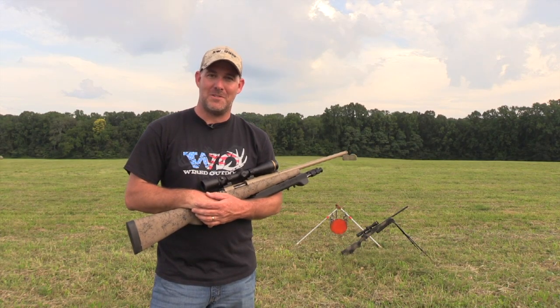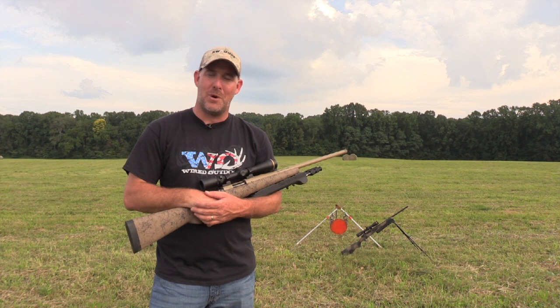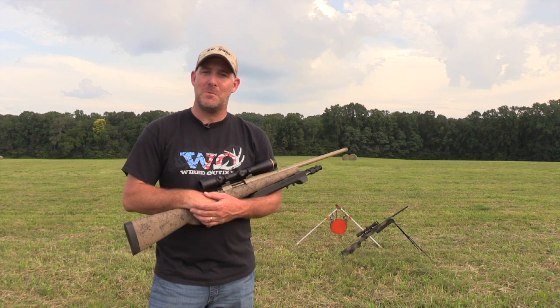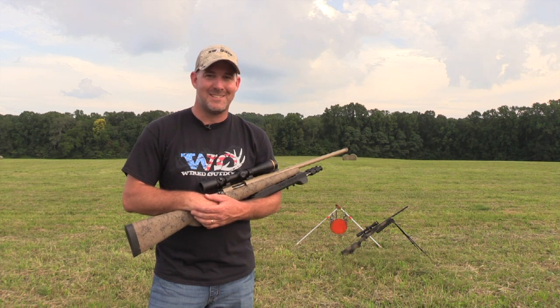On this episode of Shoot With Confidence TV, we're going to show you exactly why we say Swagger Bipods are made for hunting. I'm going to show you how they can be used from the prone position, sitting, kneeling, standing, from a ground blind, and from a tree stand.